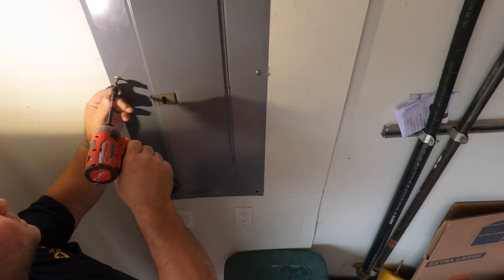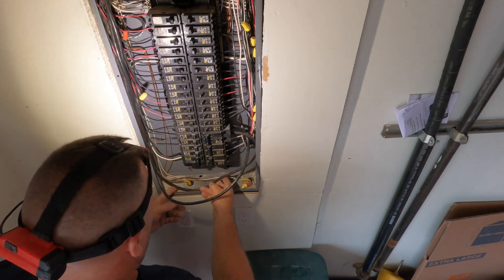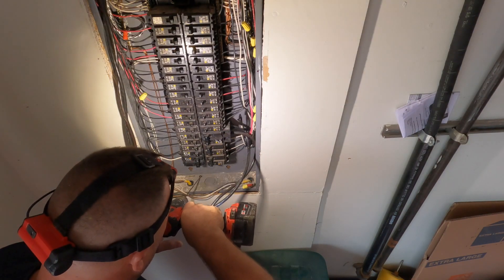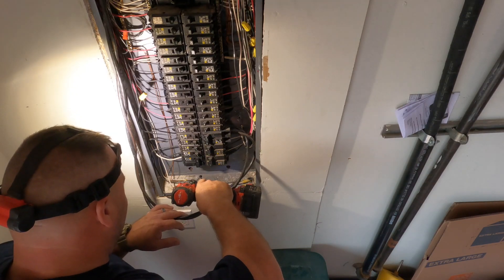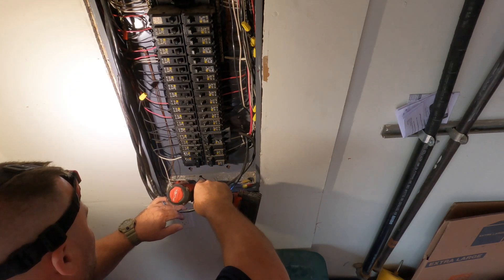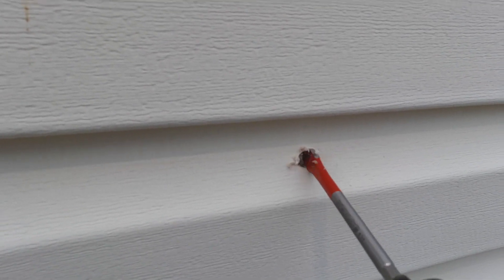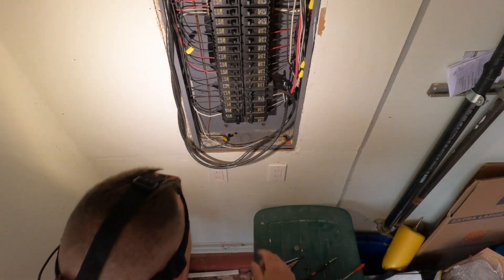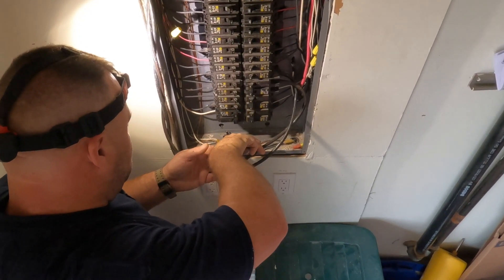The first thing I want to address is that my microphone is not working, so I'm using the built-in microphone on my camera for the time being. The first task is the CSST grounding bond. I had a look at the NEC to see how to approach this — it's not an equipment grounding conductor, it's just a bond to the grounded system. I'm coming out of this sub panel here with number six stranded copper wire and attaching it to the equipment grounding conductor terminals inside this main lug only sub panel.